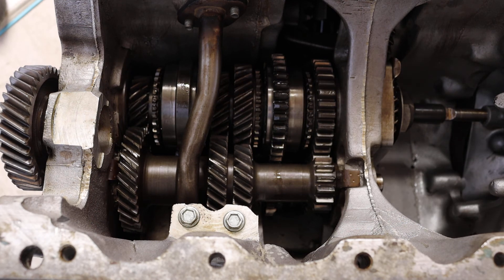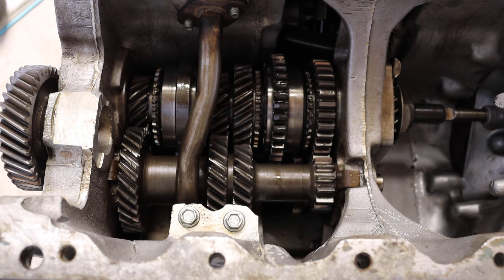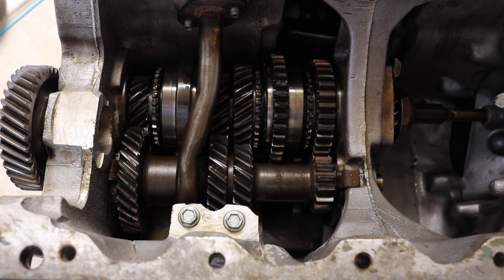I'll take that out of reverse and go back to neutral. Hopefully that has been some use to you. I haven't gone into the detail of the baulk rings and synchronisers — I've just shown you basically where the four gears and reverse are and how they are selected. I hope that's been useful. Thank you for watching and stay tuned for some more videos.